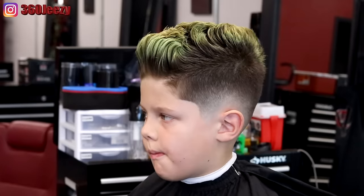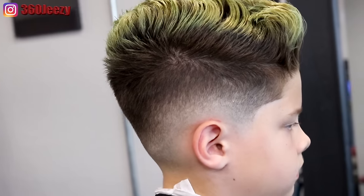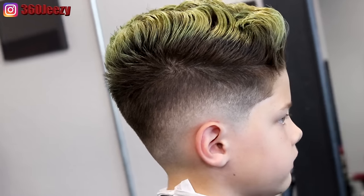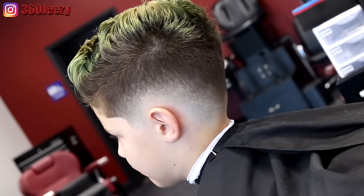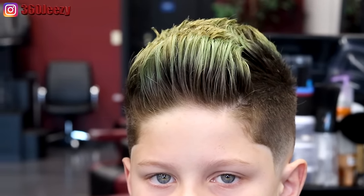YouTube, this is the finished product. Like I always say, if you like the cut please give it a thumbs up. If you're new to my channel and you haven't subscribed, hit that subscribe button. I've got more videos coming out — it's always back to back to back. It's your boy 360 Jeezy and I'm out of here.